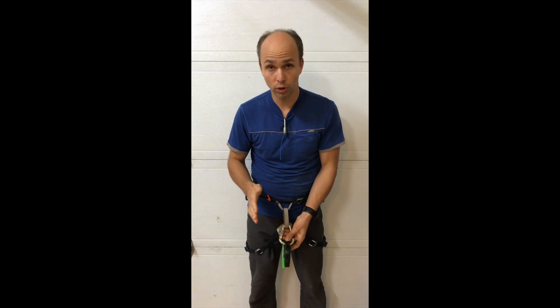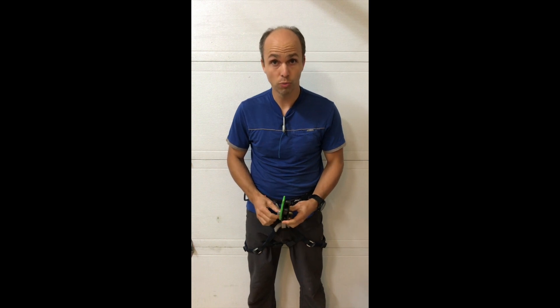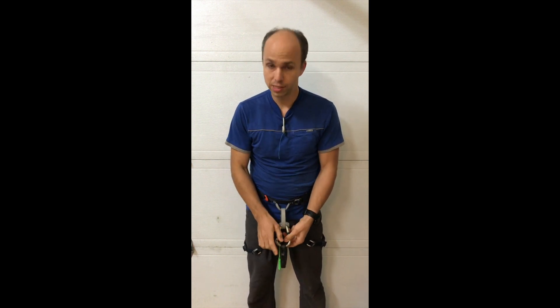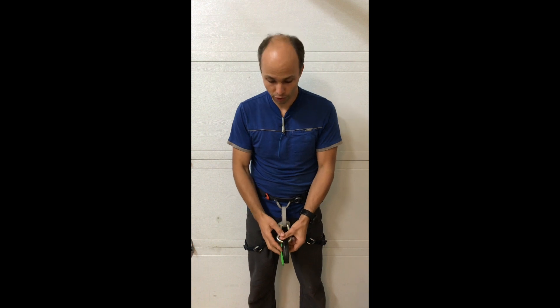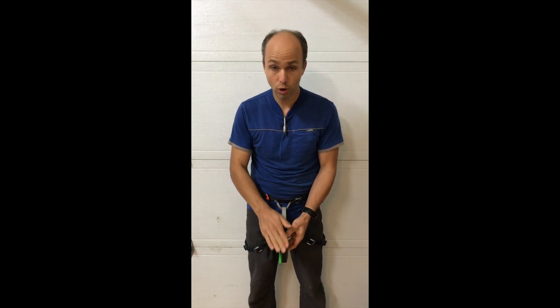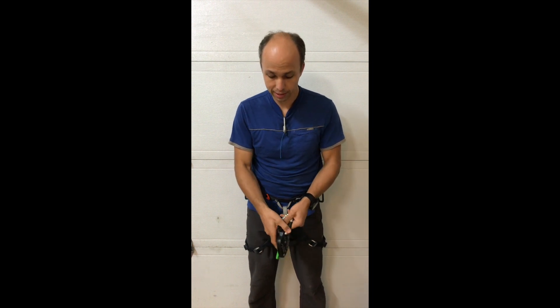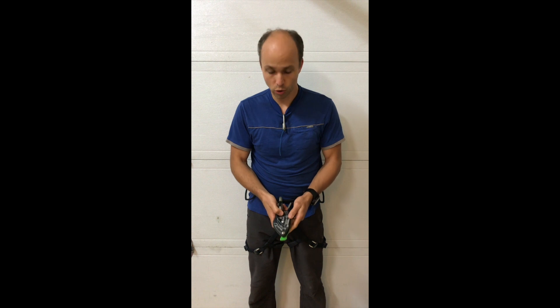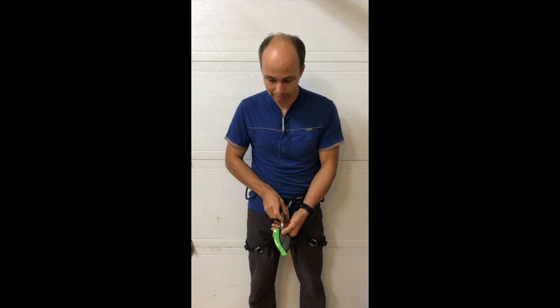According to people that are using the Eddy for lead rope solo climbing a lot, this is not the good way to clip it, and my early testing seems to conclude that that's the case — it's not good. The high clip problem is more important in that orientation, and I would say it is probably more important if I put it sideways like this.